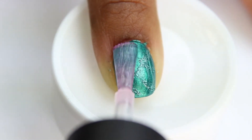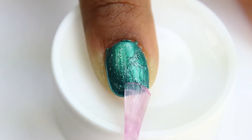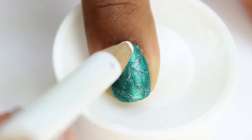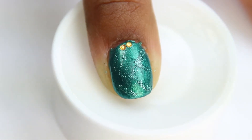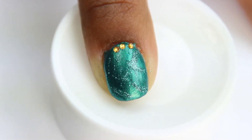I'm using my favorite top coat to seal in my design, and while my top coat is still wet, I decided to add some yellow rhinestones — just enough to bling out the look. I placed the three rhinestones on all my polished green fingers.